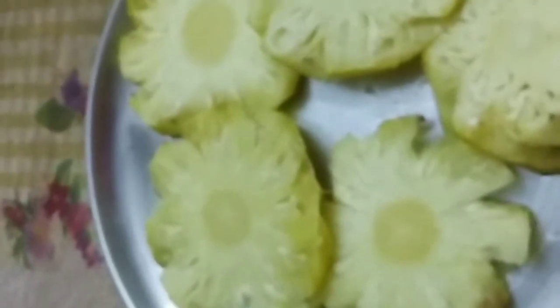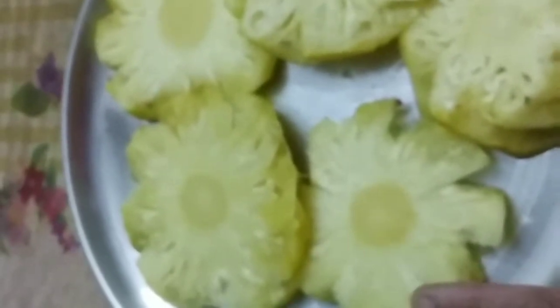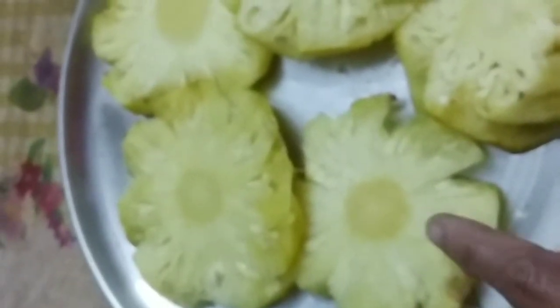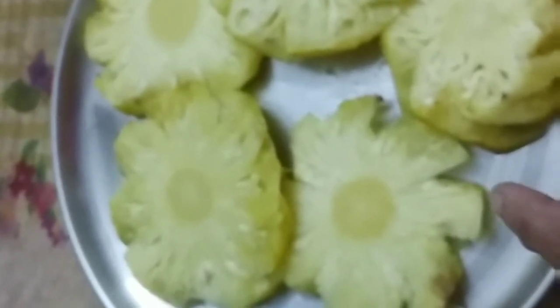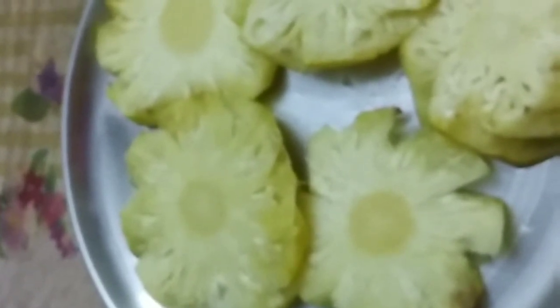We have made a few cakes. This cake will be made in a little bit, then I will add a little bit of pineapple. Come with hot water, add the water, and add some pineapple.